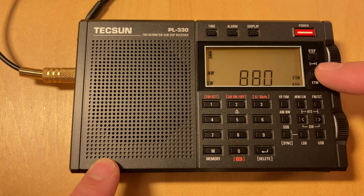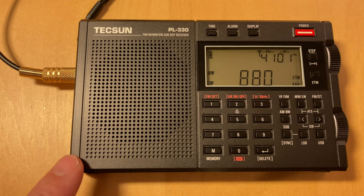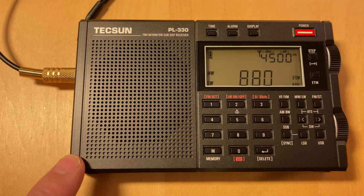Let's see how ETM works on medium wave. Keep in mind that ETM is only marginally useful on medium wave because you can put it in manual and just rotate through the band quite quickly. Even compared to FM, it's a comparatively small band. That's why I've never tried it.